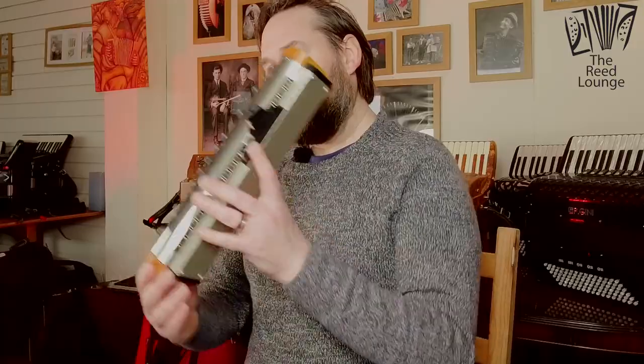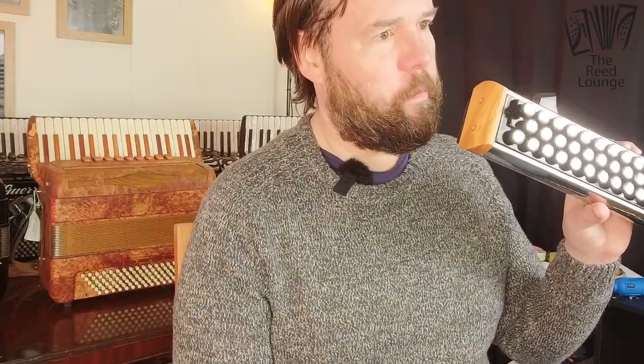Today I've got a really special instrument to show you. It's just arrived from France and I thought I'd share it with you straight away. It is an Accordina, from the wonderful maker Mr Joseph Carrel. I have been playing one of his Accordinas now for — must be getting on for ten years — and I absolutely love it.